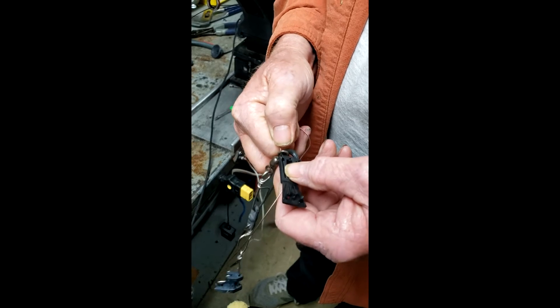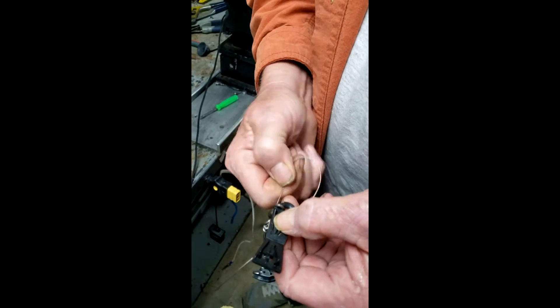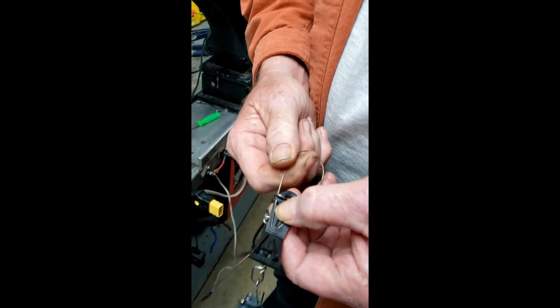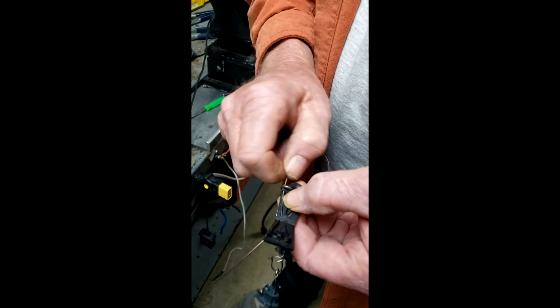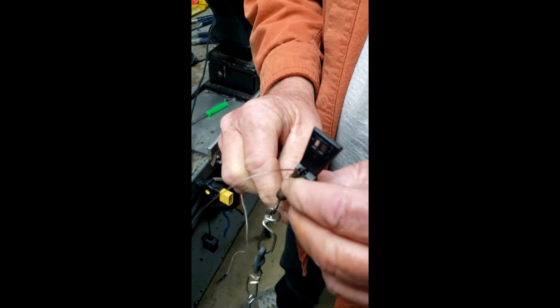It's always a bit tricky because you don't know exactly where the hole is — but there it comes. You slide that in and it's going to come out here. You just have to play with it a little bit to get it to go where you want — and there it is.